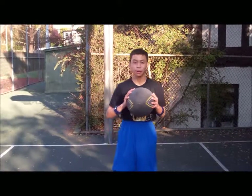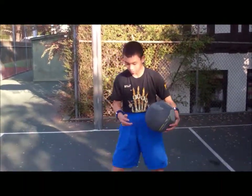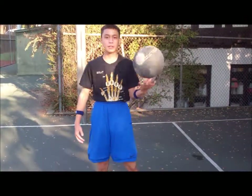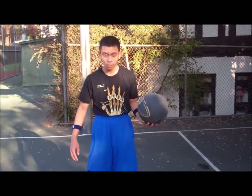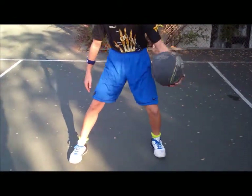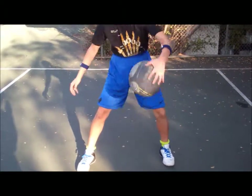The second step to learn how to do a spider is to learn how to do a between-the-legs crossover. Have the ball in one hand — I'm going to start with my left hand — and stick the foot opposite of the ball out, about a little more than shoulder-width apart. Take the ball and dribble it between your legs. Look at that finesse!